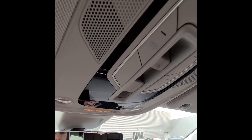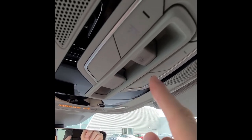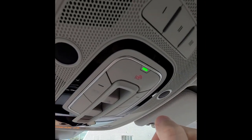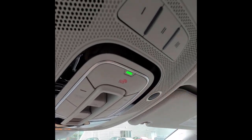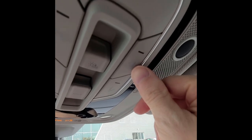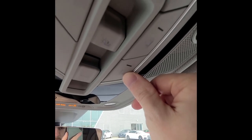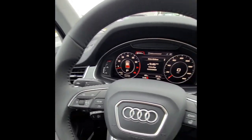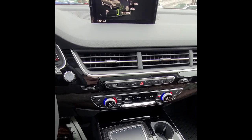Up top: reading lights, a large switch for the panoramic roof (ventilate or slide back), and a smaller button for the shade. A button turns all interior lights on — the black circles are microphones, so don't press those. The emergency call button connects you to an emergency call center. There are also garage door opener buttons, a toggle for whether interior lights come on when doors open, and a button for Audi roadside assistance. That concludes the overview of the 2019 Audi Q7.